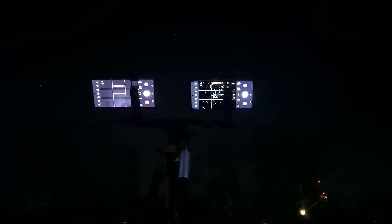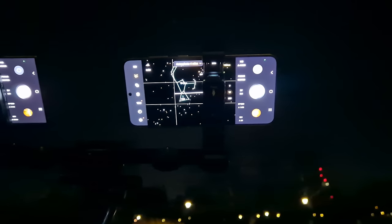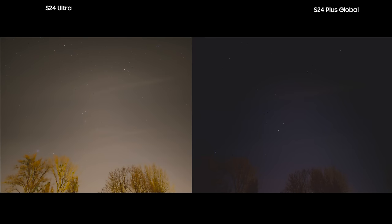Last but not least, I also took pictures of the Gemini using the S24 Ultra and this time the Galaxy S24 Plus Exynos variant. Interestingly, the S24 Exynos did a better job in terms of color, and it was another situation where its aggressive way of adding contrast paid off. The sky color in the Ultra was too bright, even though it captured more details and more stars.